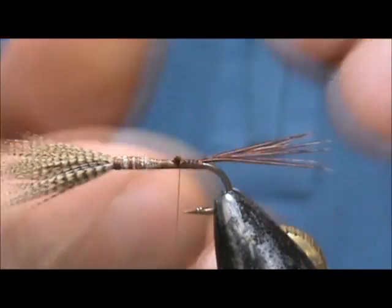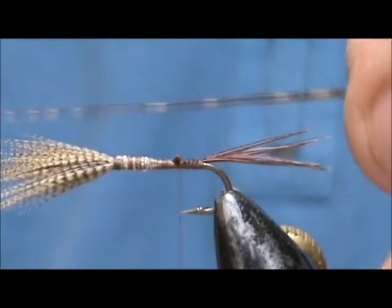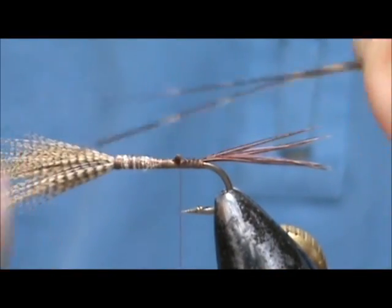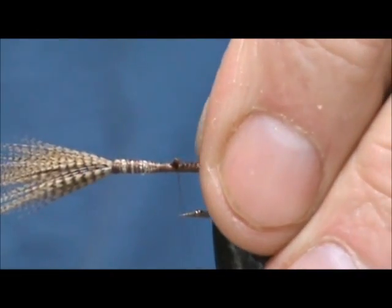Now I'm going to tie in a rib. The rib is a single barble from the tail of the turkey — nice and long.